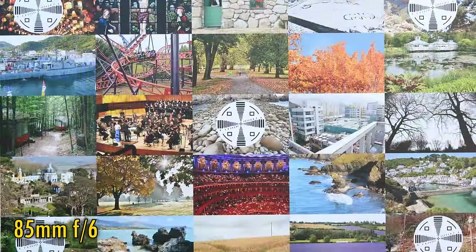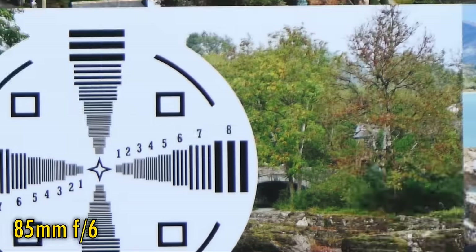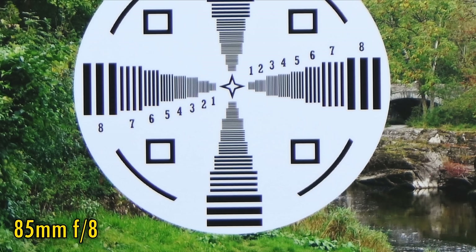Let's zoom in a bit to 85mm. The maximum aperture has now darkened to f6. The middle of the image is still looking fantastically sharp, although contrast isn't quite as good as at wider angles. The corner image quality is still softer, but not quite as bad as it was at 28mm. Stop down to f8 for just a tiny improvement in corner image quality, and that's as sharp as the image gets at 85mm — stopping down yields no further improvements.